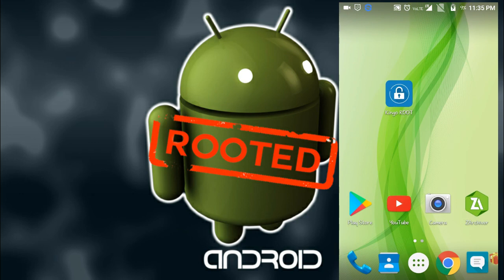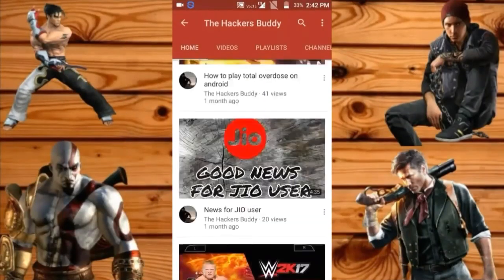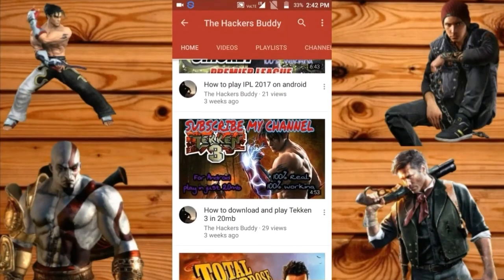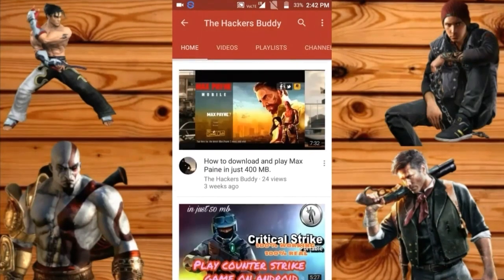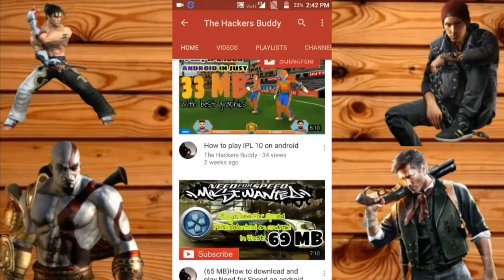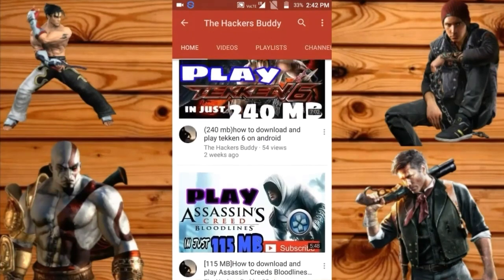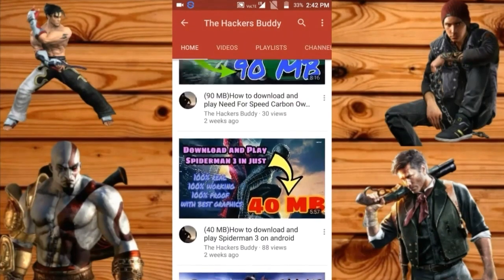Please subscribe to my channel to get updated with all my new videos. Thanks for watching. I always bring highly compressed games — for example, Taken 320 MB, God of War 85 MB, 69 MB, Need for Speed. Click the notification bell so you get notified when I upload a new video.